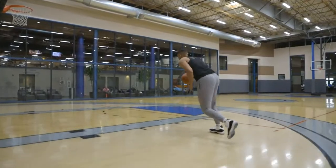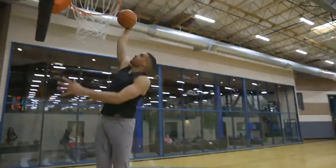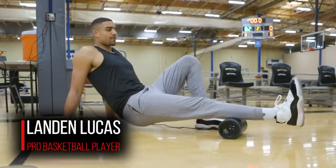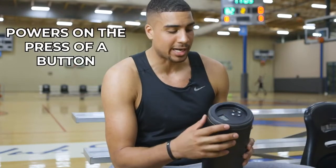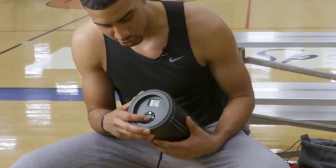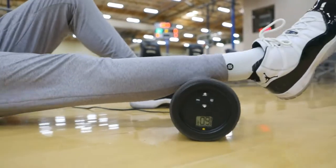My name is Landon Lucas. I played at the University of Kansas and I'm now a professional basketball player. I've been using Hot Rock for about three months now and I love it. It brings a whole new element to foam rolling and really allows me to do what I need to recover. One of the things I really like is the controls — being able to turn it down or up to my preference, depending on what clothing I have on.